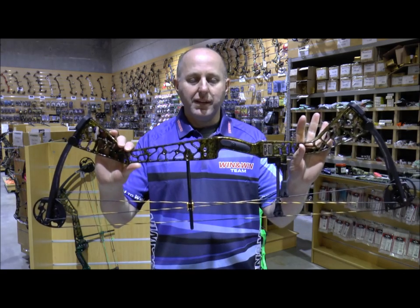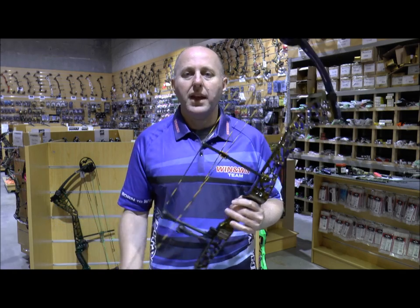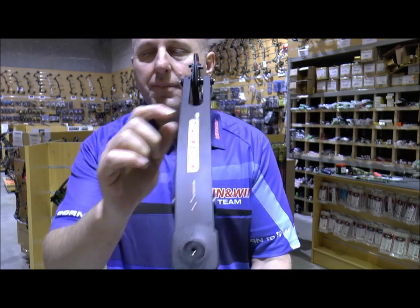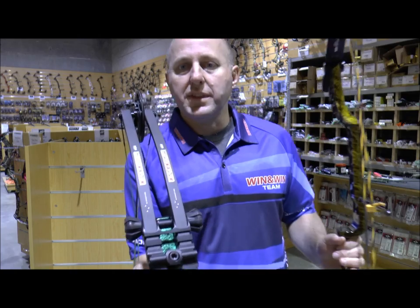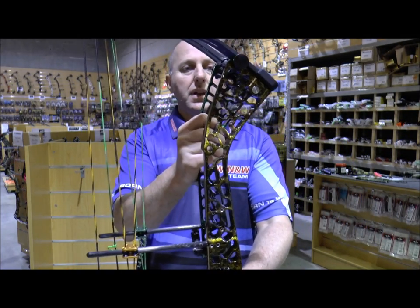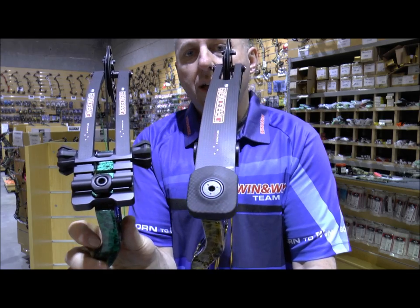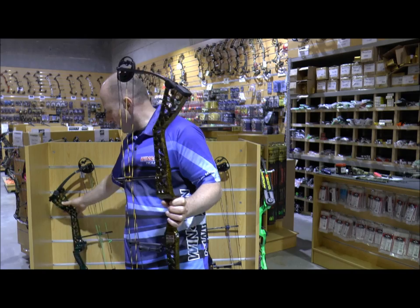It's new for 2015-2016. It comes in 38 inches, which is this model, and also a 40 inch model. The 38 inch model comes with a solid carbon limb, and the 40 inch model comes with the split carbon limbs. Besides that, the risers are identical in size — it's just the limb pockets are different on both models, and the price is virtually the same between them both.